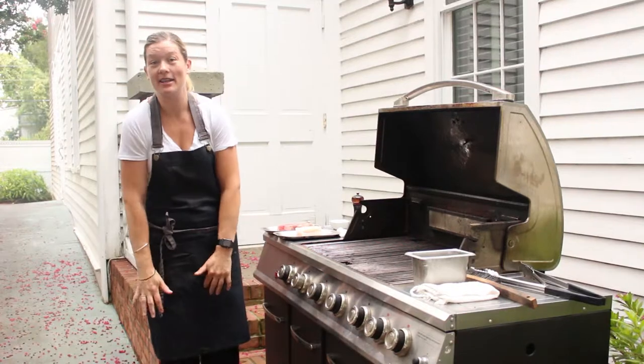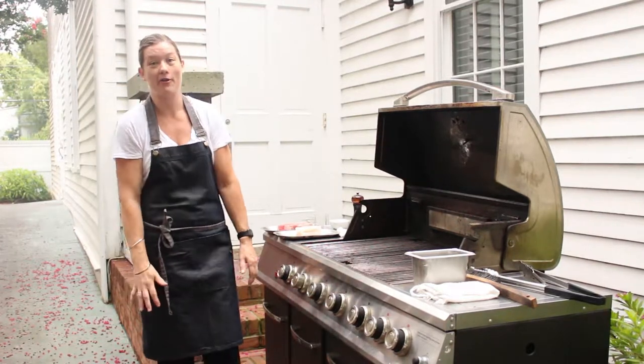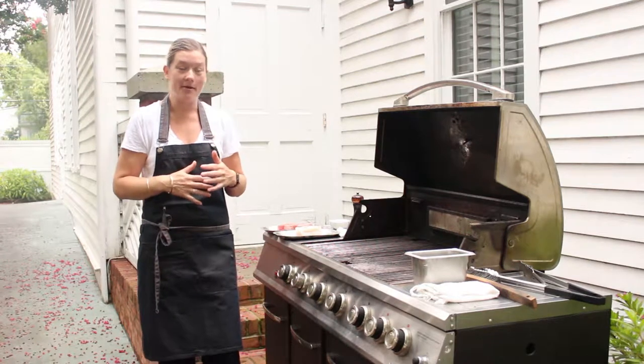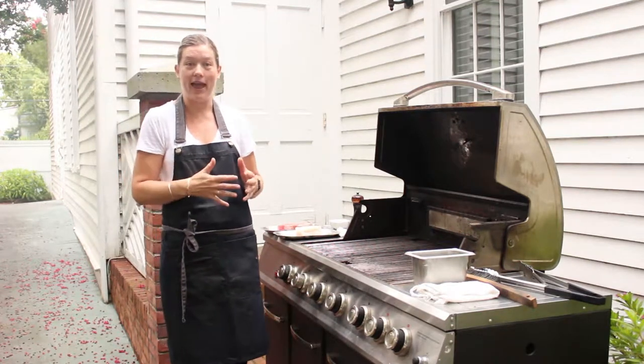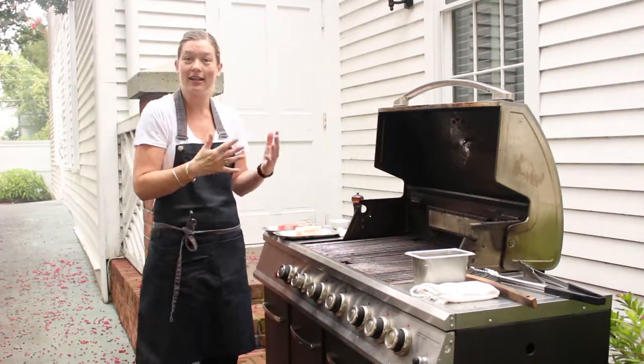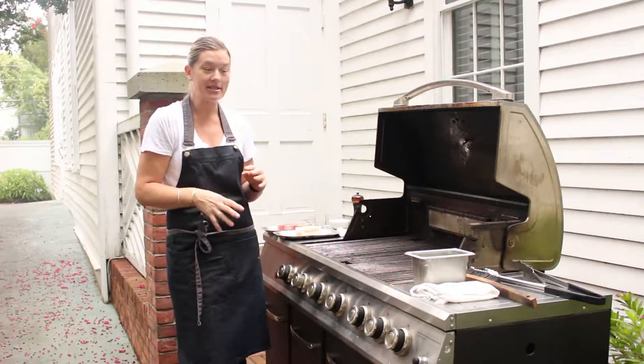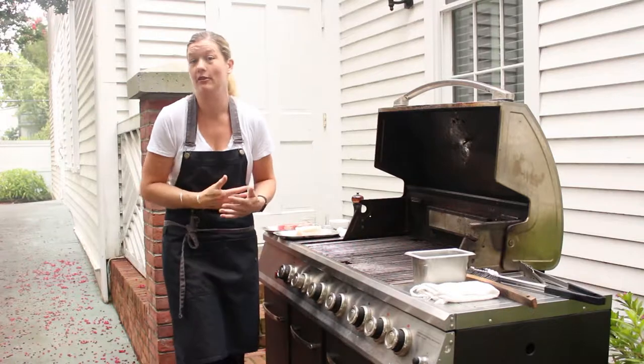Hi guys, my name is Regan. I'm the Executive Chef of the Wilcox Hotel here in South Carolina. I'm going to give you a little bit of a hint of how to work the grill, how to clean the grill, and how to use the grill — maybe just a couple of heads-up ideas that you hadn't thought of before.